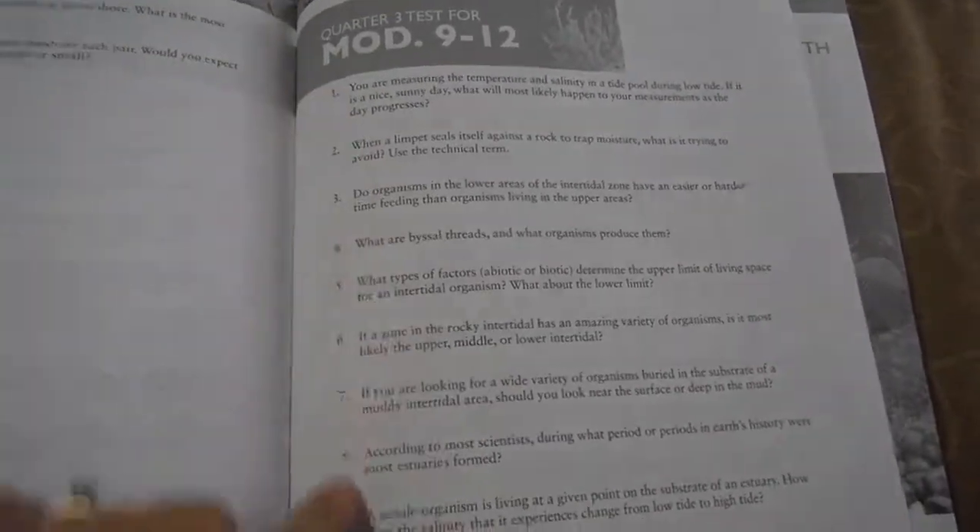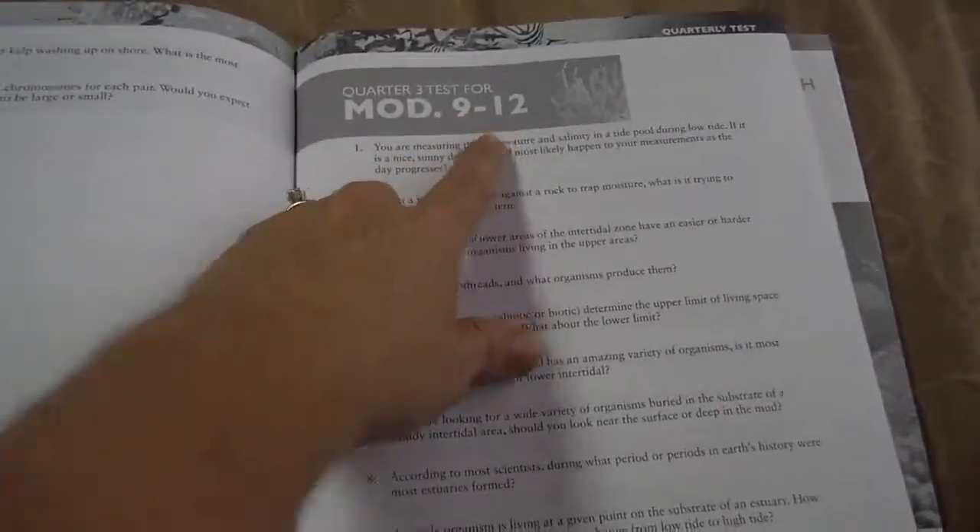Also in the test book, you have quarterly tests that tell you which module is covered. Then the solutions are all in here — they give you really detailed answers by module.